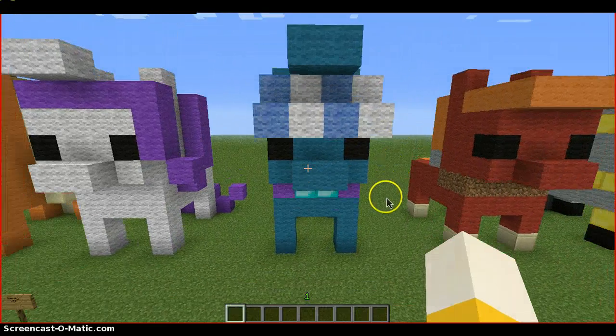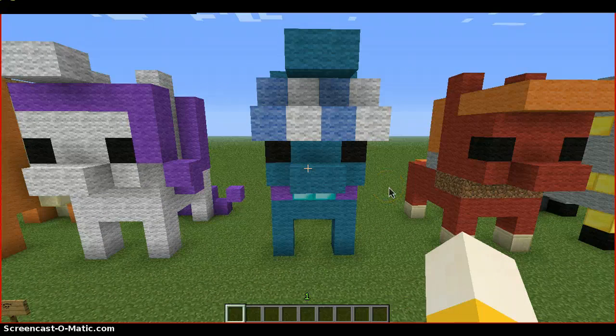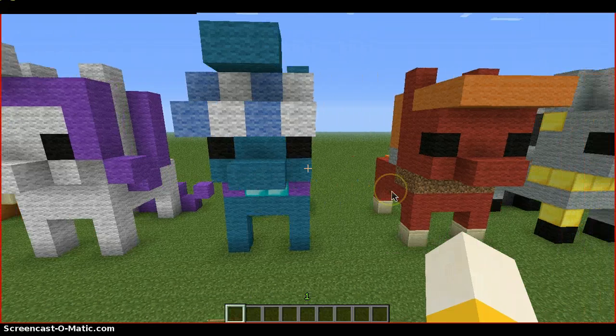Next we have Trixie. This one I did thinking, well, I want to do more ponies — I can't think of any. So there we go. Trixie.